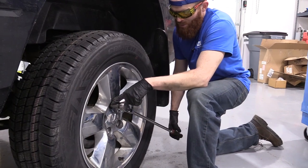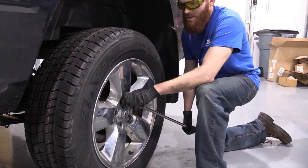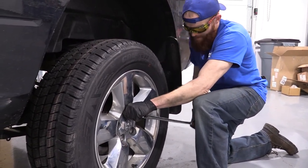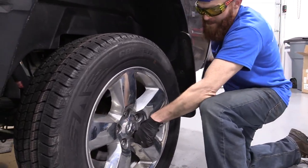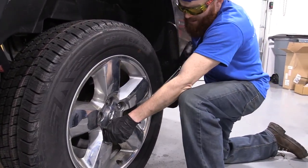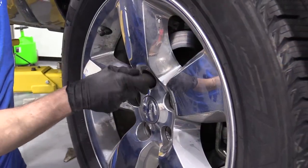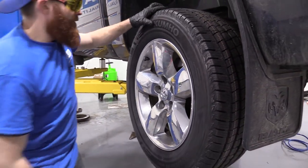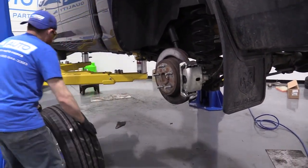We've got our long breaker bar with our 22 millimeter socket. I'm going to go ahead and break all these free — I'm not going to loosen them up very much. I have most of the weight of the vehicle off the ground, but the tire is still on the ground. I'm turning to the left counterclockwise. We don't want to go too loose — we don't want this wheel flopping around. You could break a stud. Now we can lift it up and continue to remove this wheel. We've got our last lug nut coming off. I'm going to hold the wheel, put this aside, grab it, carefully bring it down, and roll it aside.